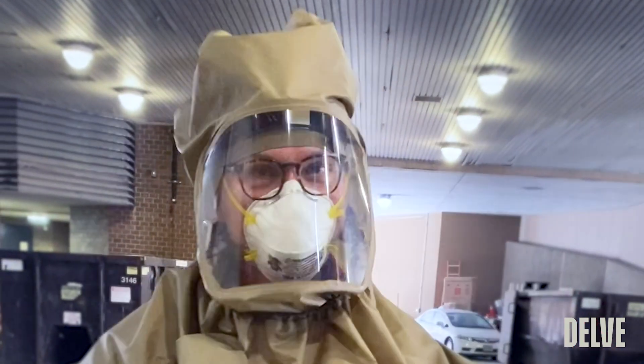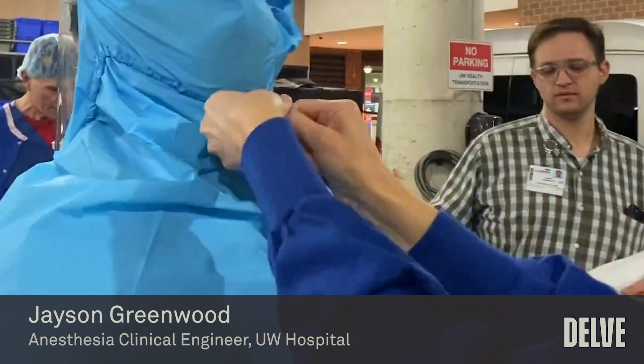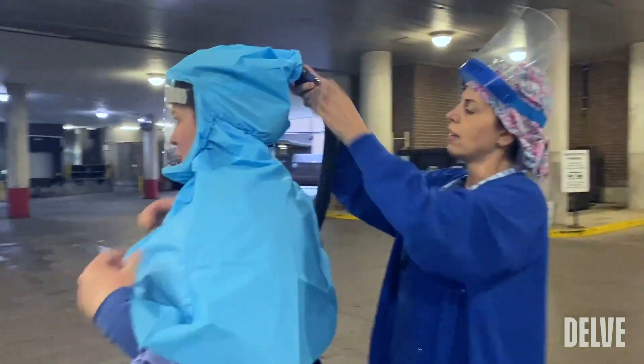That we could actually see what was going on through the face shield, and that it was a design that we felt confident would protect us.